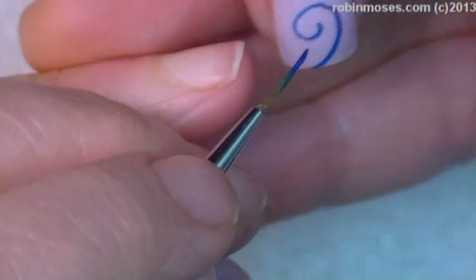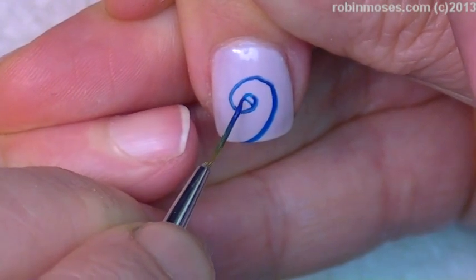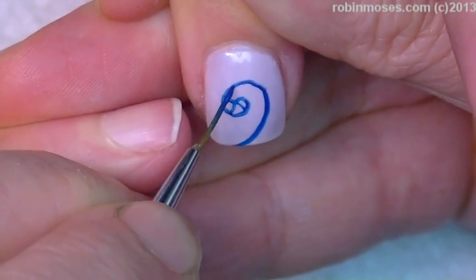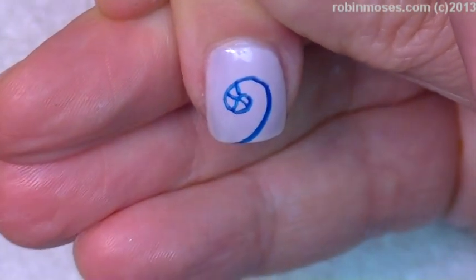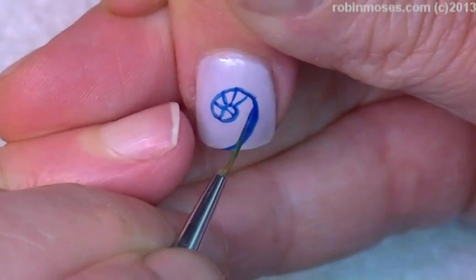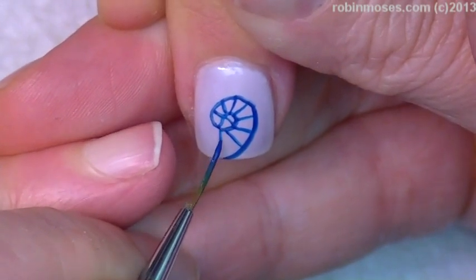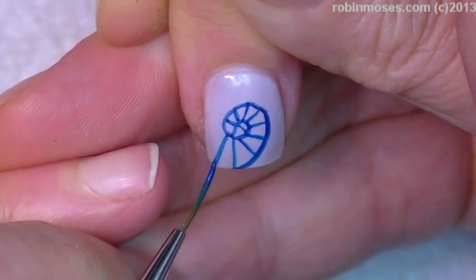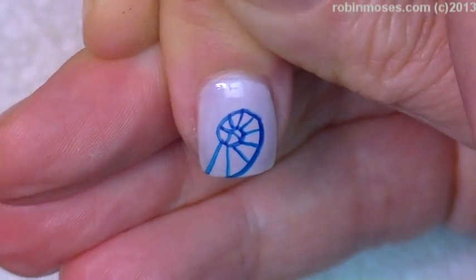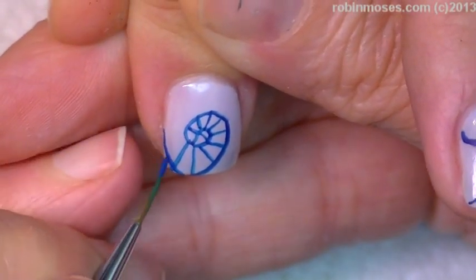Okay, I'm gonna go like this and keep the seashell going around here.